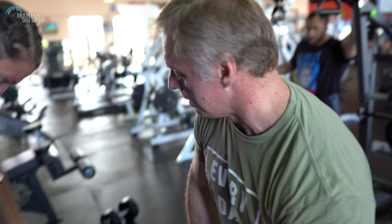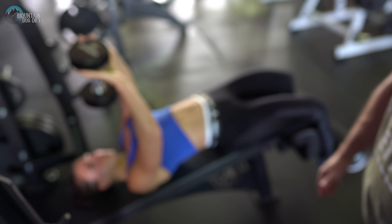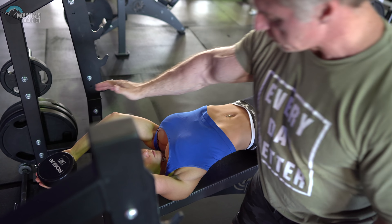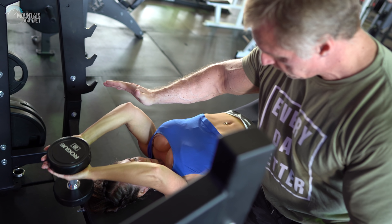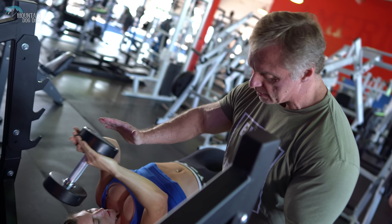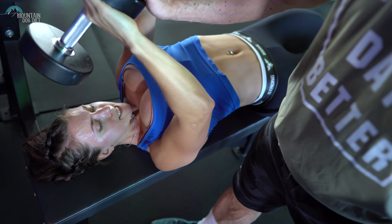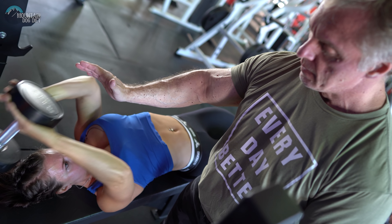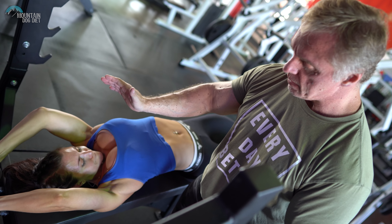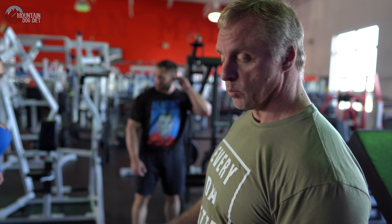We're doing 10 reps here on the wide-grip row on a decline, and then we do the pullover. Now we're going to go all the way across — elbows up. One thing to keep in mind is this grip is harder, so we're not going quite as heavy. Notice how the elbows are coming up and out — you don't want your elbows to tuck in like we were doing before. That's actually going to create a lot of tendinitis. So pull with elbows up and out, not tucked in. 10 reps — tons of trap, rear delts, rhomboids, upper back, the whole area.